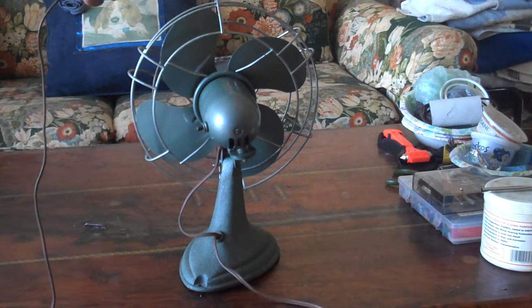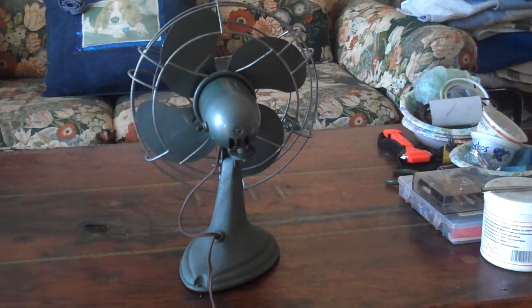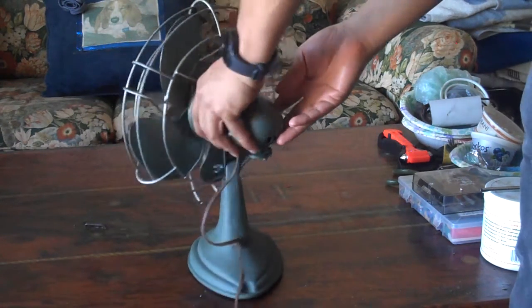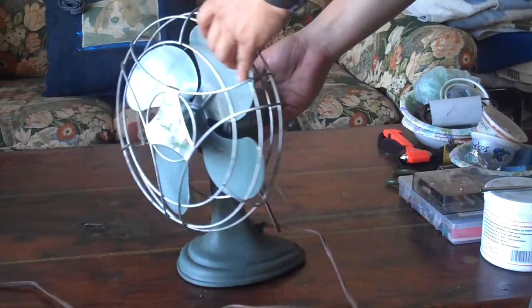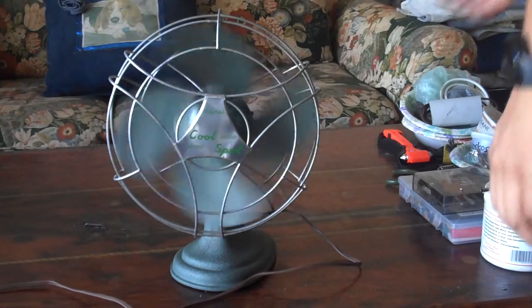So we're going to plug this back in, and then we'll put it on and give a quick demonstration of it. We'll get it turned around here and turn it on. It just has a single speed, and that is on. So here is on.